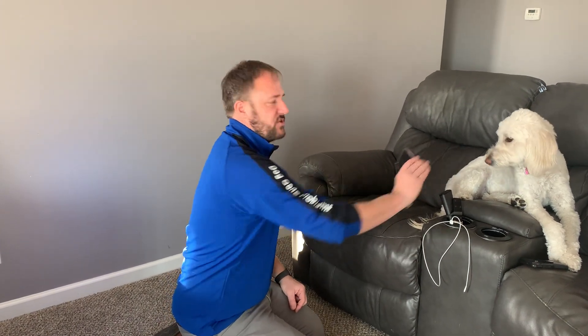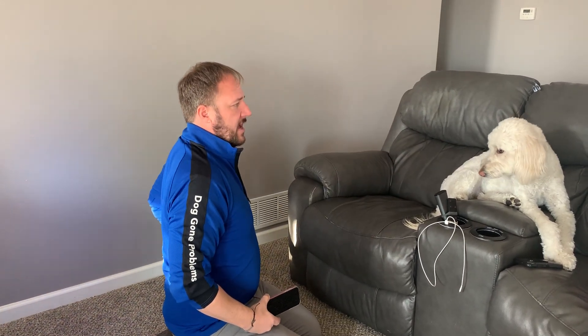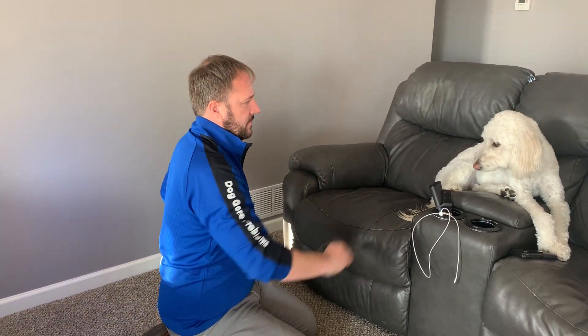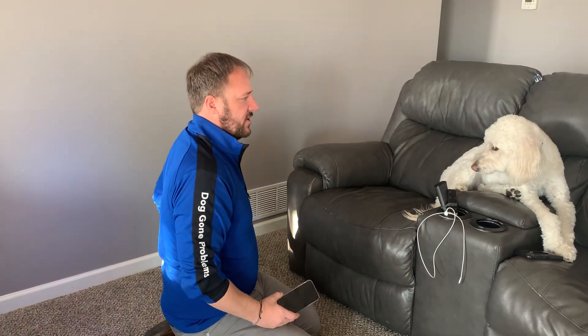I'm going to give you a little bit of the before first. See how she turned her head away? That's her way of saying I don't like this. So now I hold it up, she looks at it, I give her the treat and say cheese. Every dog is going to be a little bit different. Cheese — see that head coming up? That nose up is a good indicator.